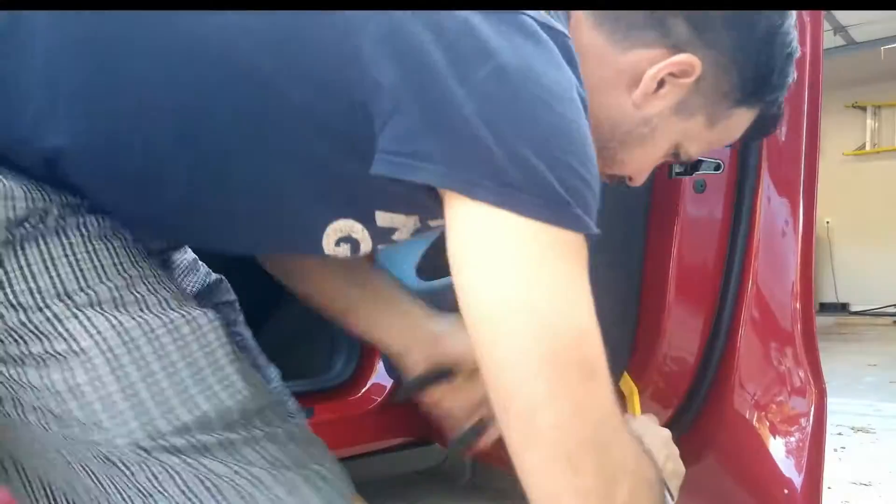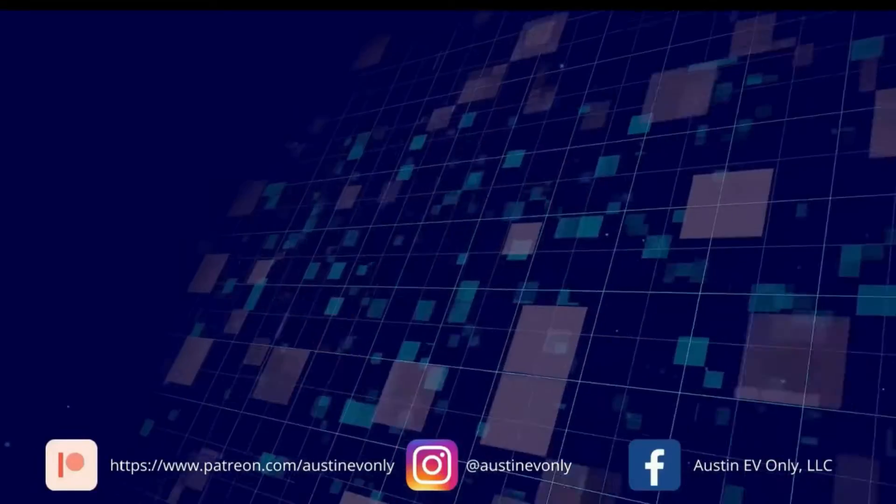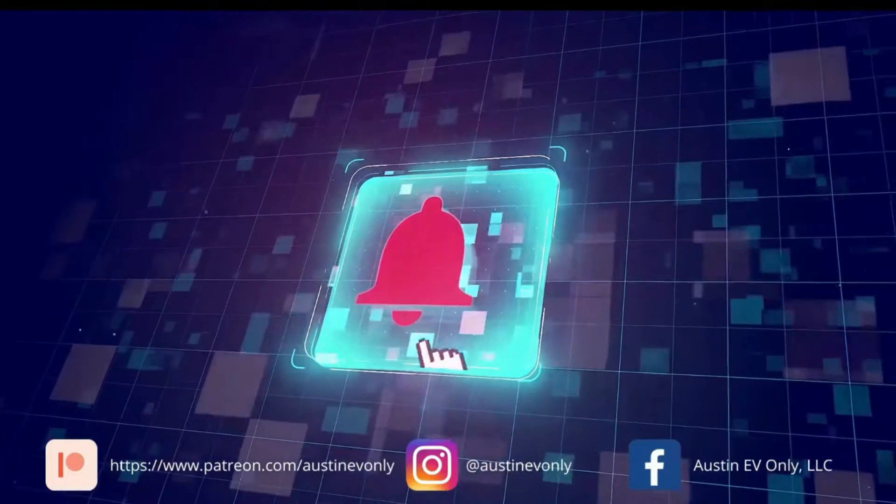Hi folks, welcome to my shop. You may recognize the famous — or infamous — Fiat 500 electric, which is perennially broken and on the rack. Anyway, today we're working on the charger for a 2011 Nissan Leaf. We have the charger out of the Leaf and back at my shop. My name is Kevin, I'm the owner of Austin EV Only. If you're new to the channel, we do repairs on all models of Tesla, Chevy Volt, Fiat 500 electric, and the list is growing. If you're new here, we'd love it if you'd subscribe — it means a lot to us and helps others find our channel.